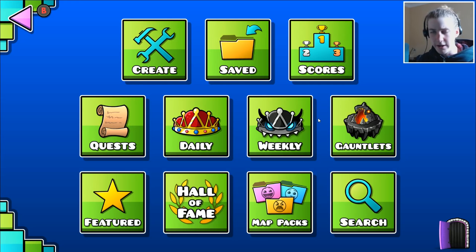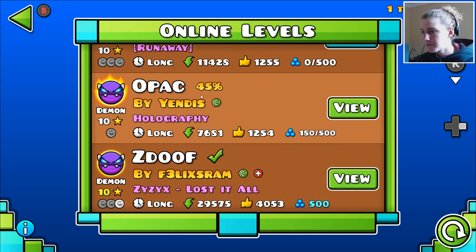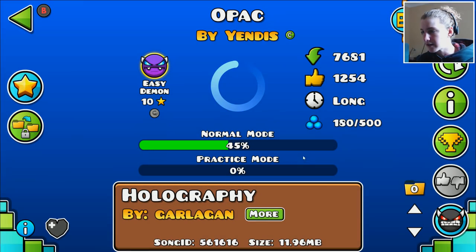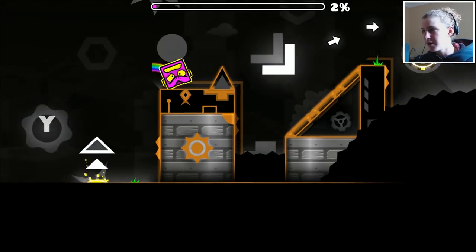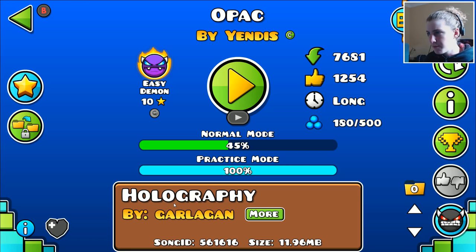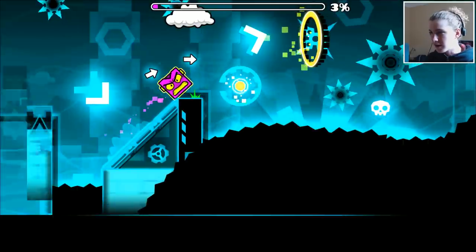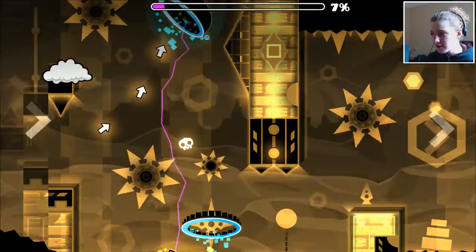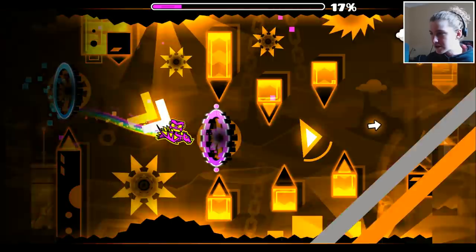We're going to start with an easy demon and see what's been rated recently. I'll go into this level 'Opac' — I think I've played like eight attempts before, but I'm going to see what it's like in practice and then beat it. We're ready to jump in. You gotta press that button — it's like an Xbox controller button but I've got a PlayStation controller. Whatever, it works. I kind of like this actually — it's so satisfying compared to the mouse.